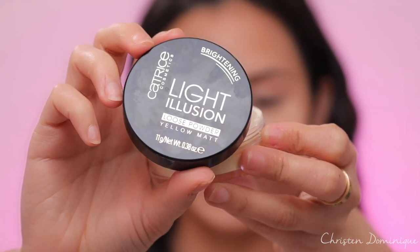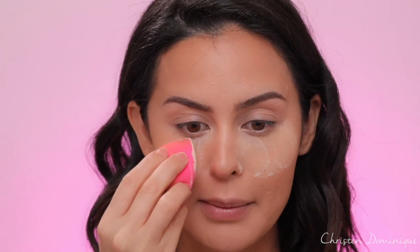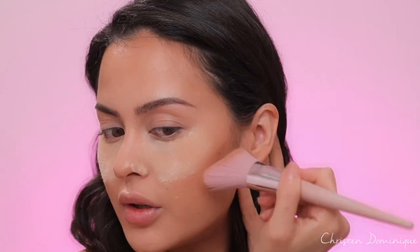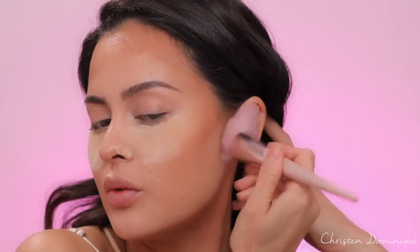I'm using the Catrice Brightening Light Illusion Loose Powder in a Yellow Matte. I love to use yellows under my eyes to brighten them up — anything to add extra brightness under the eye. I'm just gonna let that sit for a tiny bit and I'm not gonna set any other part of my face. Then with the Catrice Sun Glow Matte Bronzer and a Fenty bronzer brush — a really interesting looking brush I wanted to try — I'm putting that right on the cheekbone and blending up. It's really orangey or red, so I'm using just a little bit.